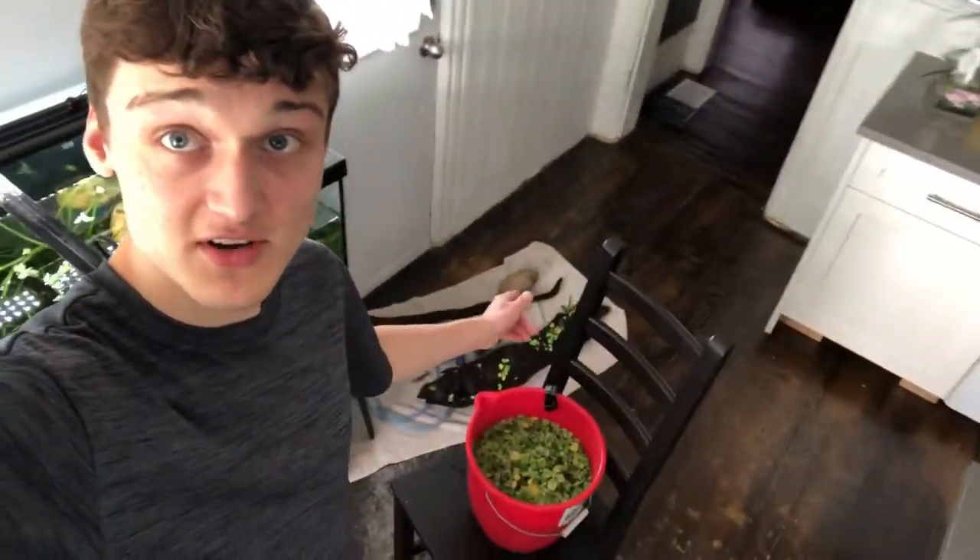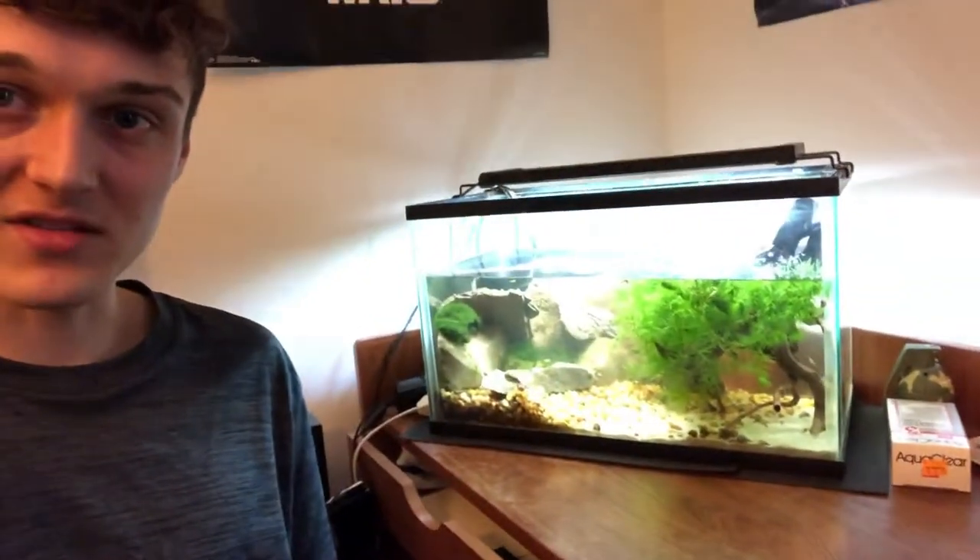Hey guys, quick update — it's an hour later and I've accomplished pretty much nothing. I did take the floating plants out though, so it's a little easier to see in there. I also took a bunch of the hardscape out, so it is becoming easier to get at these coolie loaches, but still really hard. I also rescaped the 10 gallon a little bit. This wasn't supposed to be a rescaping video, but it's gonna have to be.